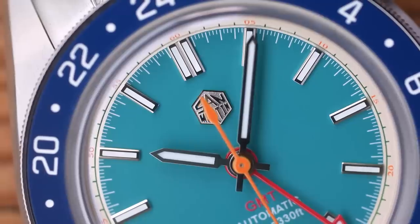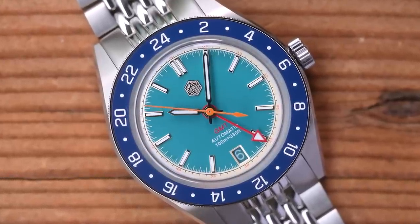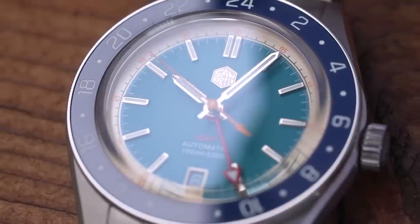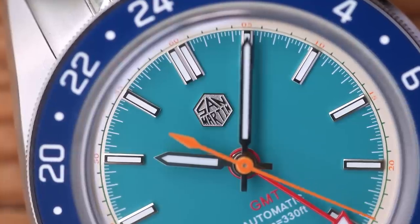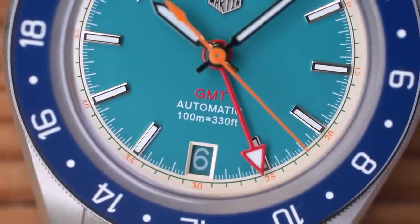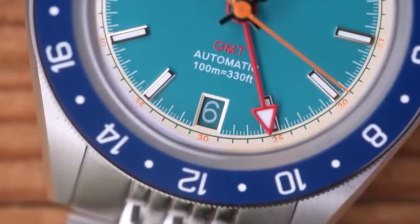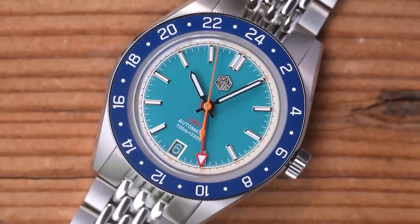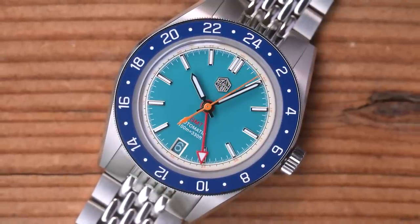The dial is kind of traditional in some ways — simple baton indices and a straightforward handset — but obviously more modern in other ways, such as the use of colour, including a properly colour-matched date wheel at 6 o'clock. Those baton indices are applied with a double at 12 and singles everywhere else. The San Martin hexagon logo is also applied. The printing is always sharp and there are no rough edges to the hands or indices. The 6 o'clock date always gets a thumbs up, as does the relatively simple dial printing: just 'GMT' in red, and 'automatic 100m / 330ft' in white beneath it. The red appears most prominently on the GMT hand, which is long, pushing all the way to the edge of the dial since it's pointing at the bezel insert.